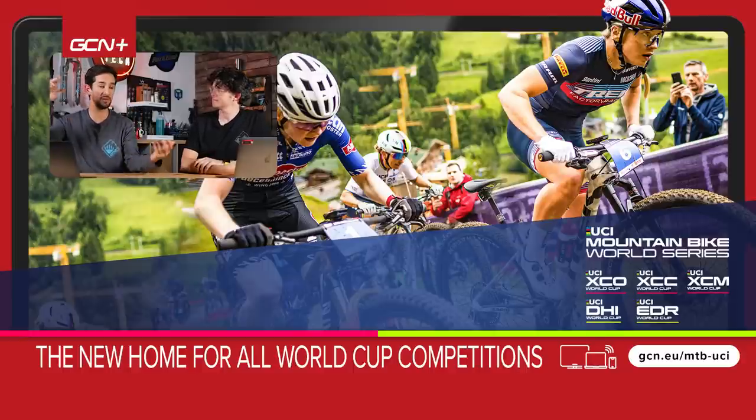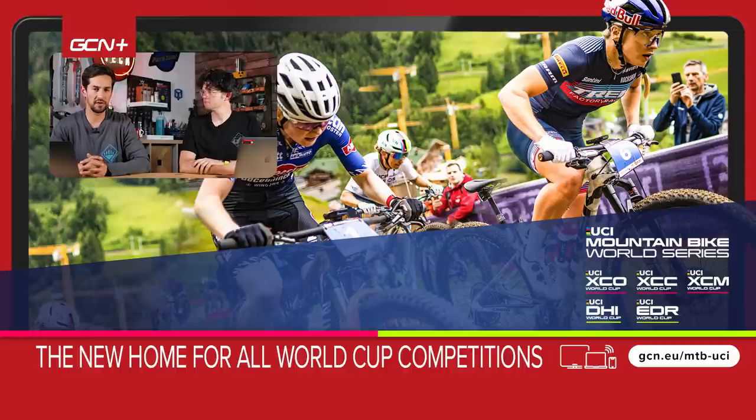Coming up on the channel: gear indexing explained — not for dummies, because GMBN Tech viewers are good people. Plus, checking out the World Cup cross-country race bikes to see what's the cheapest and most expensive bikes the pros are riding. There's even a Rockrider out there — Joshua Dubau's bike — so keep your eyes peeled for GMBN Tech.